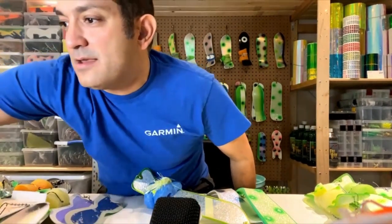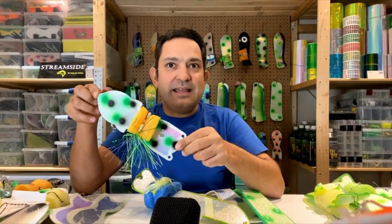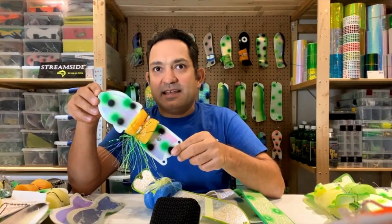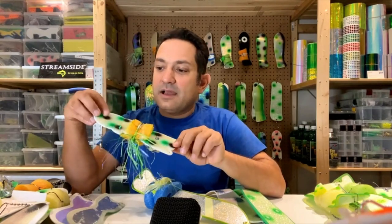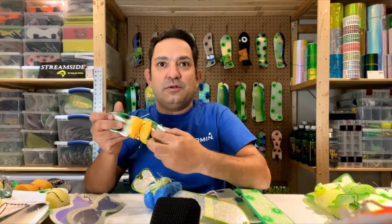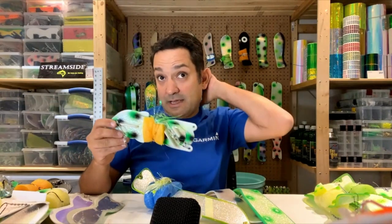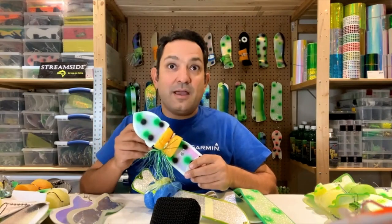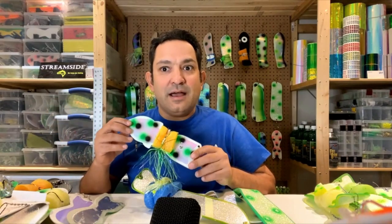Some more interesting and less common flashers: this one might look like a Spin Doctor but it's one of the original Legendary Products flashers. I custom painted it with green and black dots, glow gasoline on the front, and crush on the back. What's neat is the fin is actually adjustable — you can tune the rotation. I have about half a dozen of these picked up at swap meets. I don't think you can buy them new anymore, but when I find them I typically buy them.